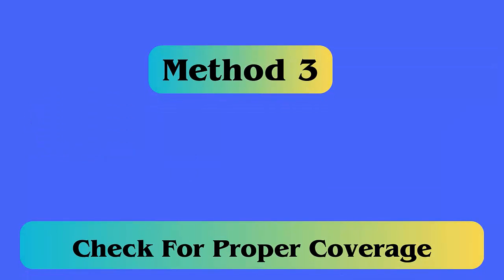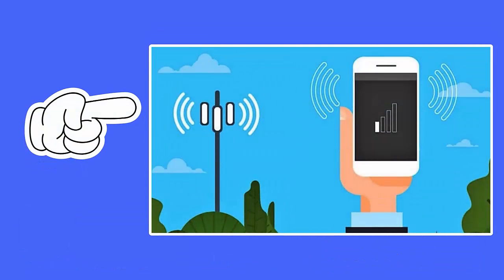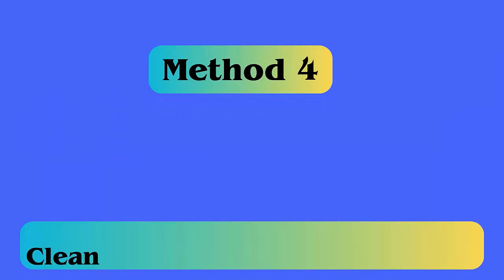Method 3: Check for proper coverage. One of the main reasons for this error is when you don't receive a stable network connection. There can be several reasons for not getting a network at your place, so it's suggested to check every time for stable coverage, especially when you are in a rural area.